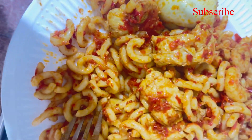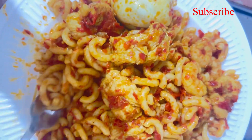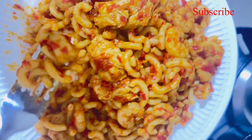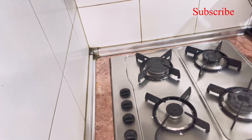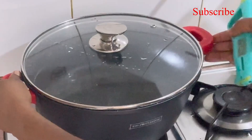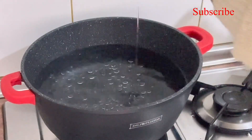Hello everyone, welcome back to Sonia's Kitchen where we prepare all kinds of delicacy. Today I will be cooking fideo. Stay tuned and watch this video to the end as I prepare and enjoy my fideo.